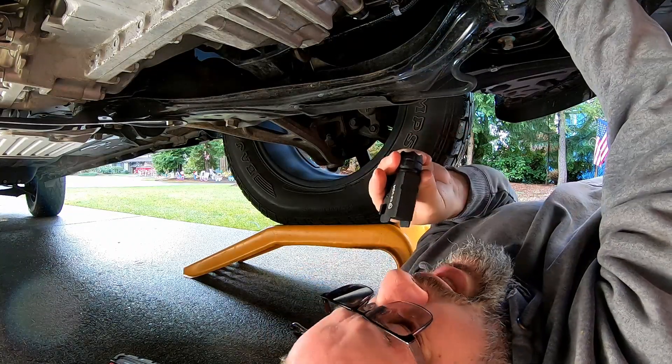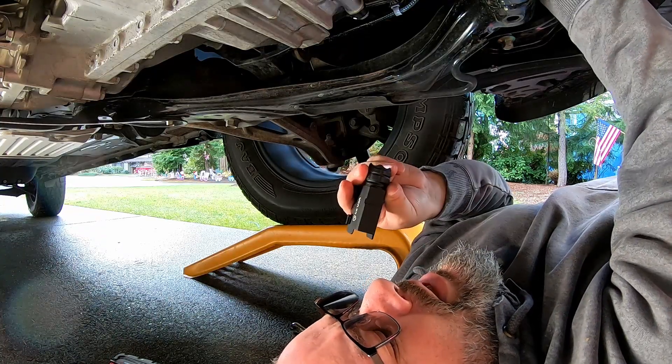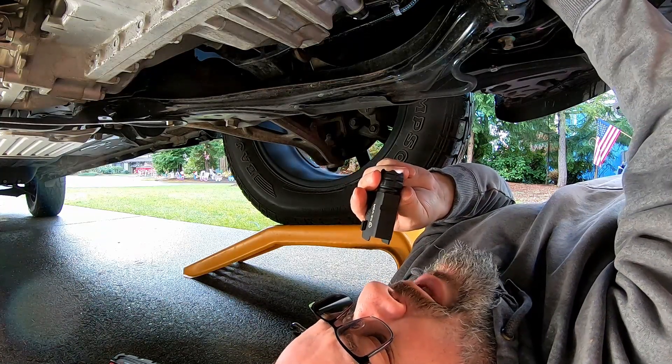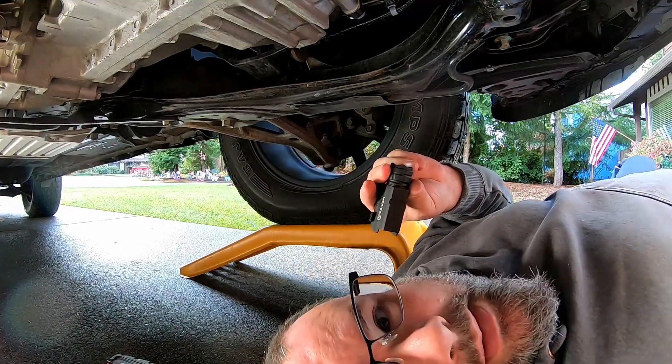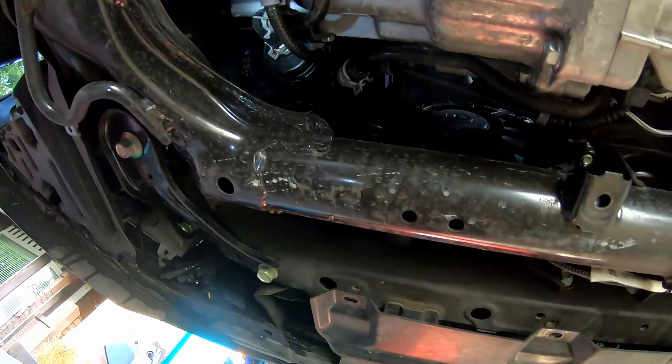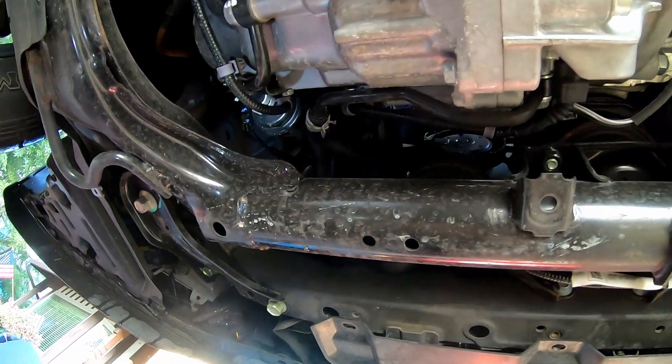What I'm thinking is if we take the bolt out of the clamp — it's a half-shell clamp — we can take one bolt out and then it hinges open. After that, we can pull the filter down and have a little easier access at it.